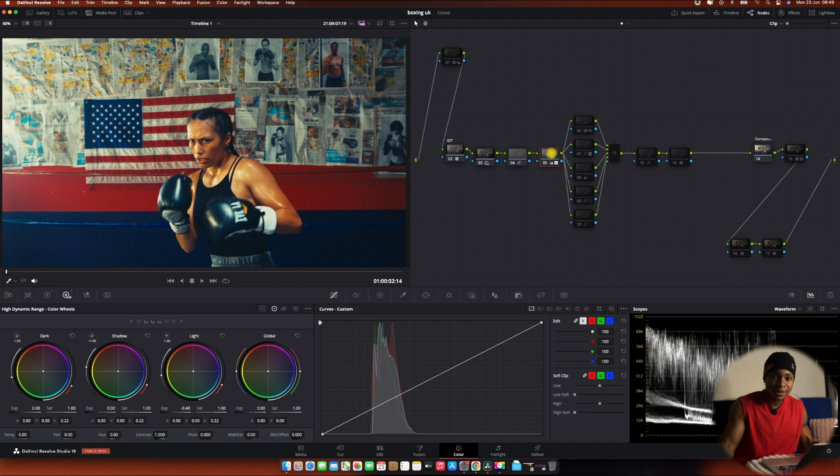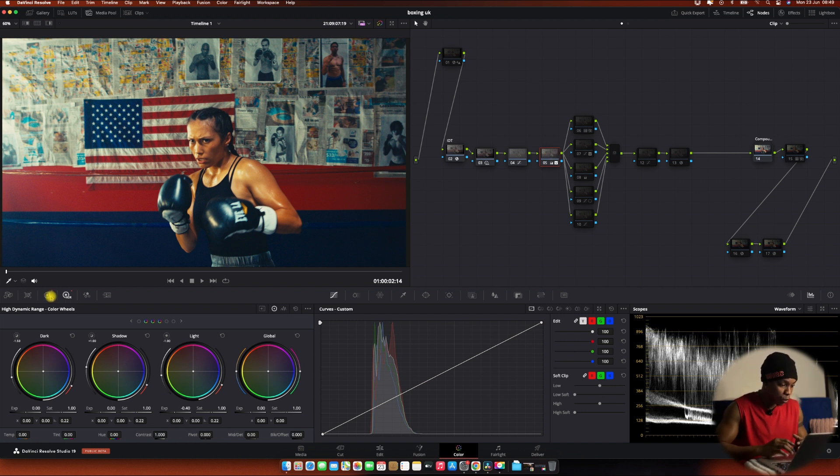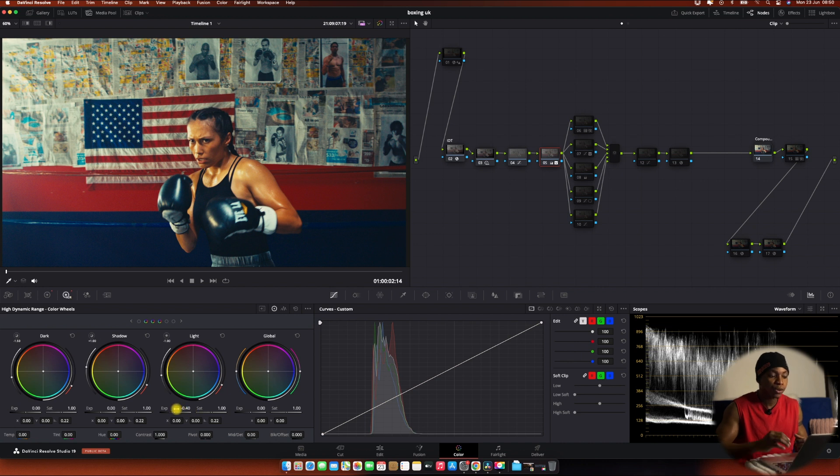Now let's get back to the lesson. After getting that flat image we have to bring back the life of the image, but we have to measure it perfectly according to the waveform. In this corrections node, I controlled the contrast — because we lost contrast — then used pivot to balance the contrast to the midtones perfectly. I used highlights to reduce them because when I pushed contrast the highlights kept rising. I also used shadows to control that area, and HDR lights to control more of the light.